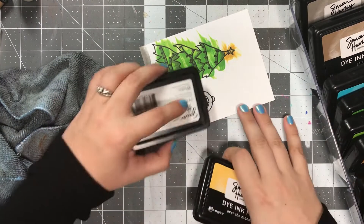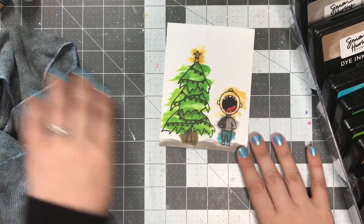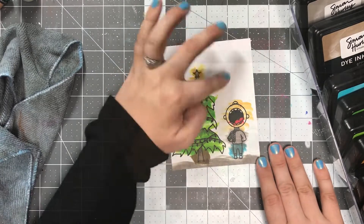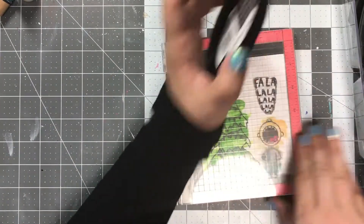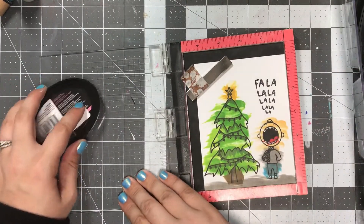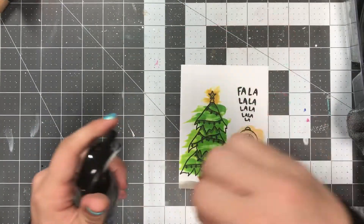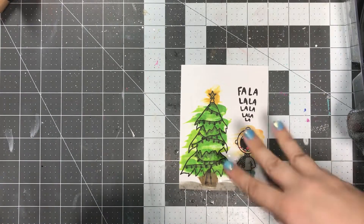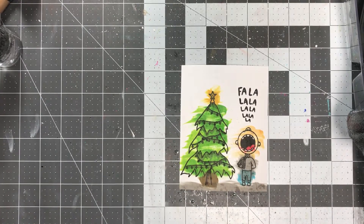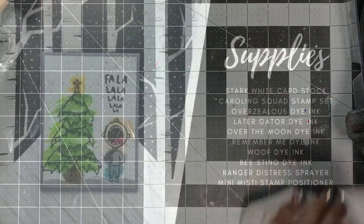As you can see, I'm using them to color in a person and a Christmas tree, and it worked out pretty well. Even though I'm using yellow for his face, it just made me laugh and it worked out pretty well, I think. To keep things simple, I'm just using my Mini Misti to stamp the sentiment, which just says fa-la-la-la-la-la-la-la-la. I did use the Ranger sprayer to add a couple of little droplets to add a little bit of interest to the dye inks, since these are water reactive. And then I went ahead and blotted that up with a paper towel.